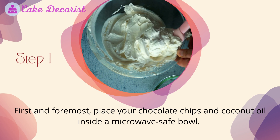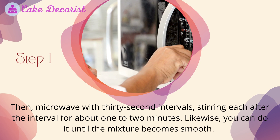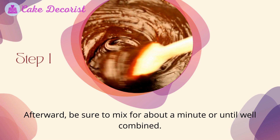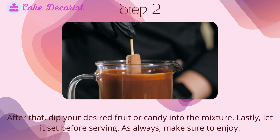Step one: place your chocolate chips and coconut oil inside a microwave-safe bowl. Microwave in 30-second intervals, stirring after each interval, for about one to two minutes, until the mixture becomes smooth. Mix for about a minute until well combined. Step two: dip your desired fruit or candy into the mixture and let it set before serving.